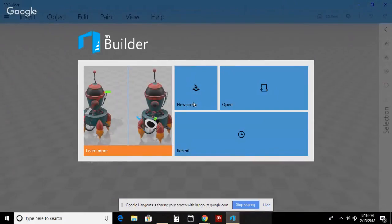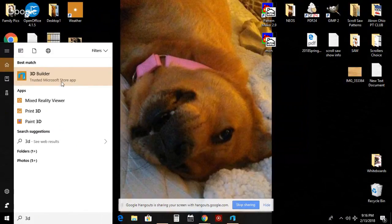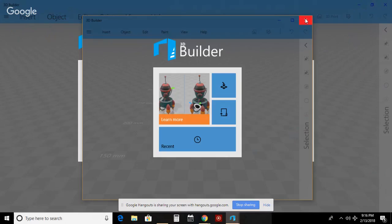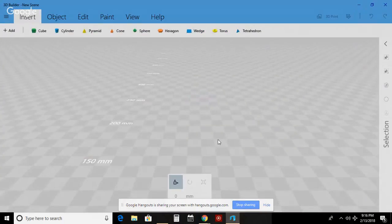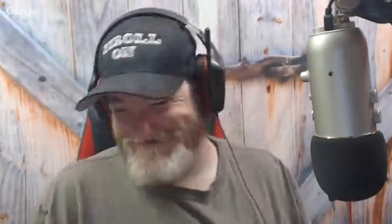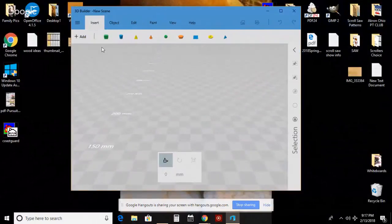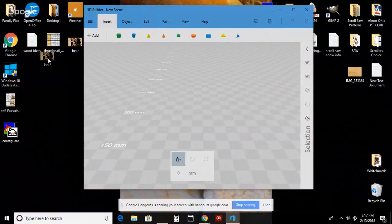Now I want to go to this next program - remember, it's only available on Windows 10. It comes with Windows 10 so it's nothing you have to purchase. This program is called 3D Builder. Charles doesn't have Windows 10 - he fears change and doesn't want to upgrade. To find it, go to your desktop search bar and type '3D Builder' - or just type '3D' and it should come up if it's loaded.